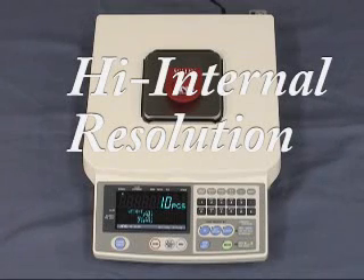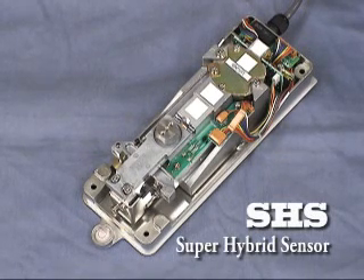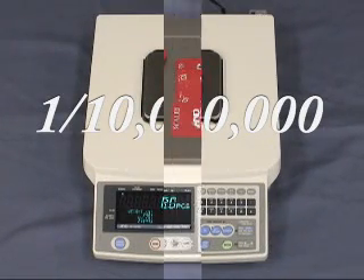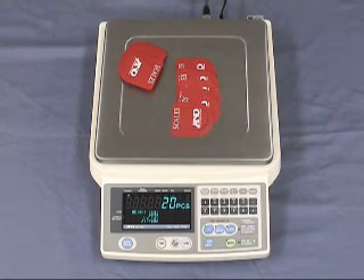Another feature of the FCSI i-Series counting scales is their high internal resolution for a wider range of counting applications. Internal resolution is enhanced for more accurate counting. Our revolutionary Super Hybrid Sensor, or SHS, technology improves response speed, accuracy, and minimizes maintenance costs. It has a high internal resolution of one ten-millionth. The FC i-Series is equipped with strain gauge load cell measurement method, with an internal resolution of one one-millionth. SHS combines the best of magnetic force restoration and single point parallelogram load sensing technologies.